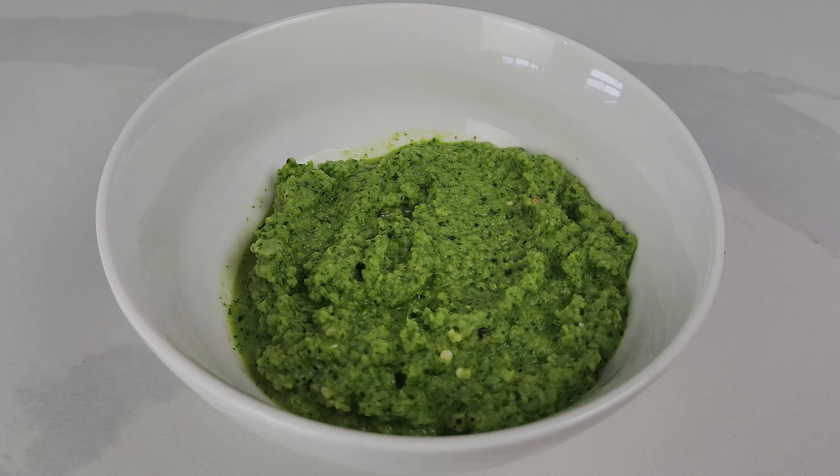Hey, it's Neha. Welcome back to my channel. Today, I'm making the easiest green chili sauce.